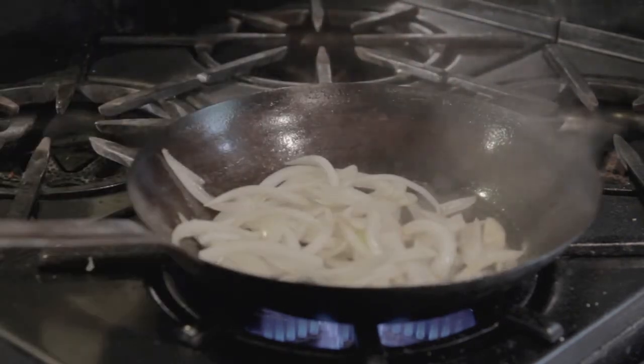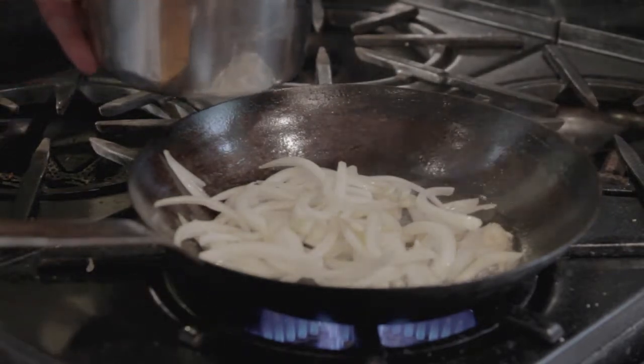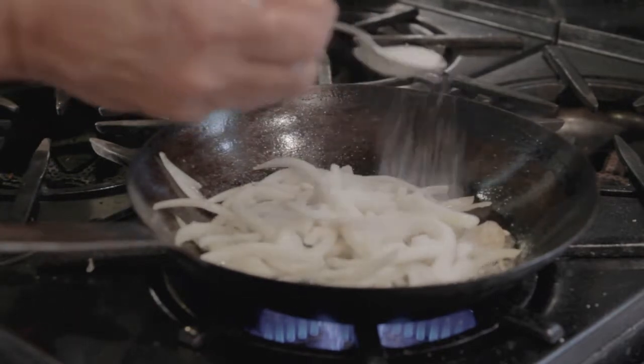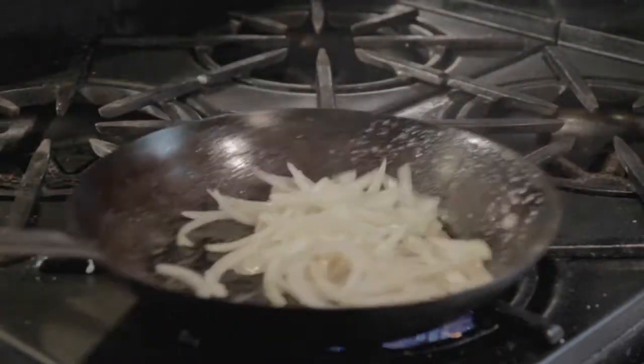Adding the onion and a couple of tablespoons of sugar, and we'll cook these until it's caramelized.